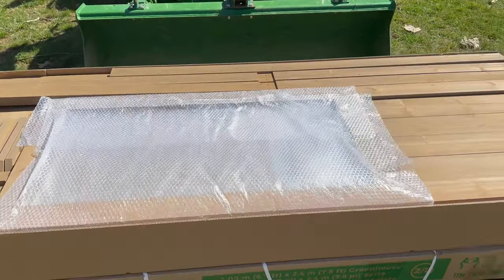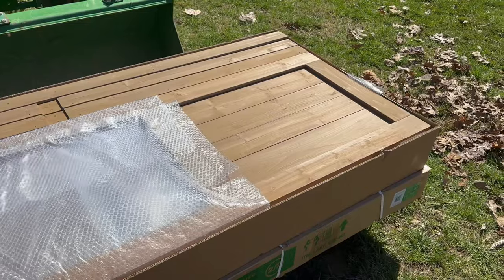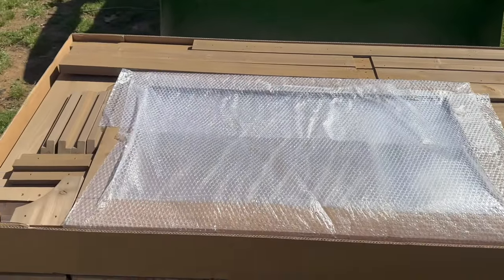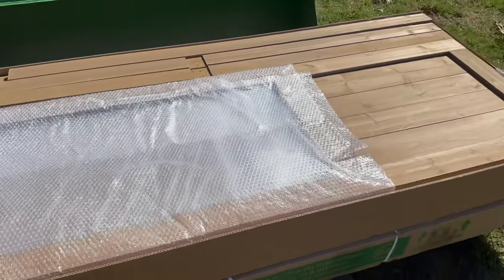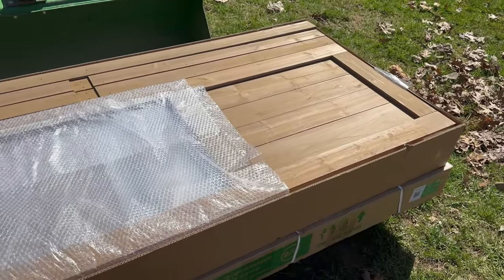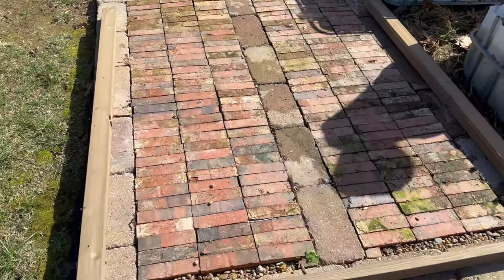All right, so we got the first box opened up here. We're gonna try to use the French instructions to put this together. Farrah is not fluent in French and neither am I, so this might make it a little more interesting. Sorry for the wind noise.